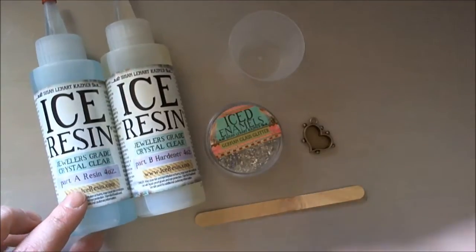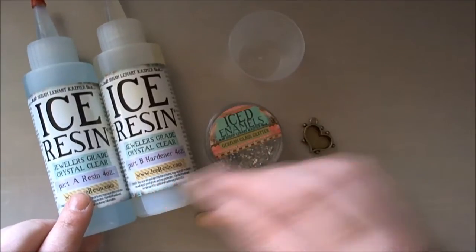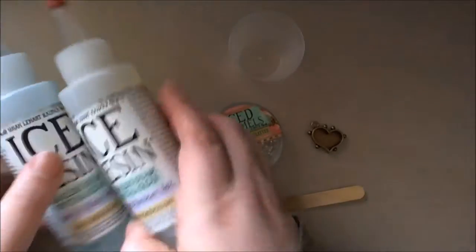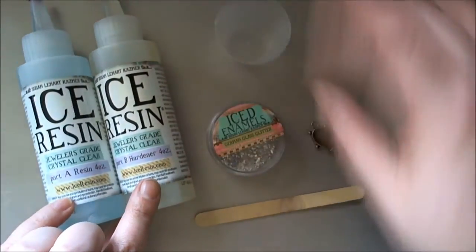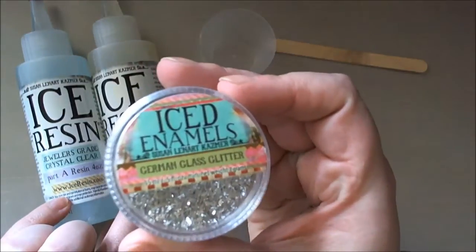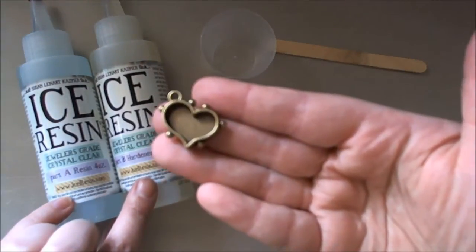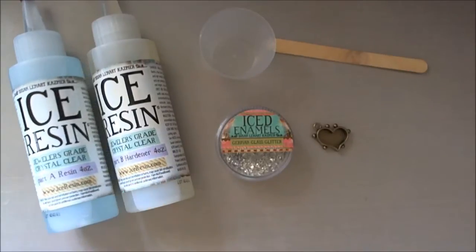The first thing I'm going to do is mix up a small portion of resin, because I'm only doing a really tiny bezel, and I'll do that off camera. To mix up the resin I need part A and part B, a mixing cup, and a stirring stick. I'm also going to be using the Iced Enamels German glass glitter in silver, and I've got one of the small heart hobnail bezels. I'll be back in a moment.